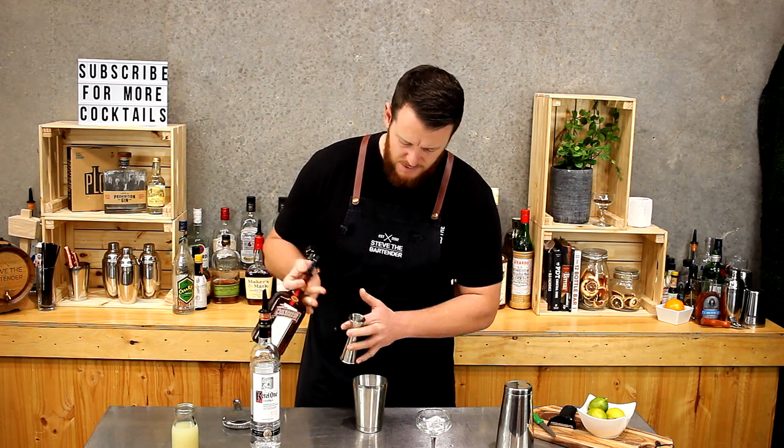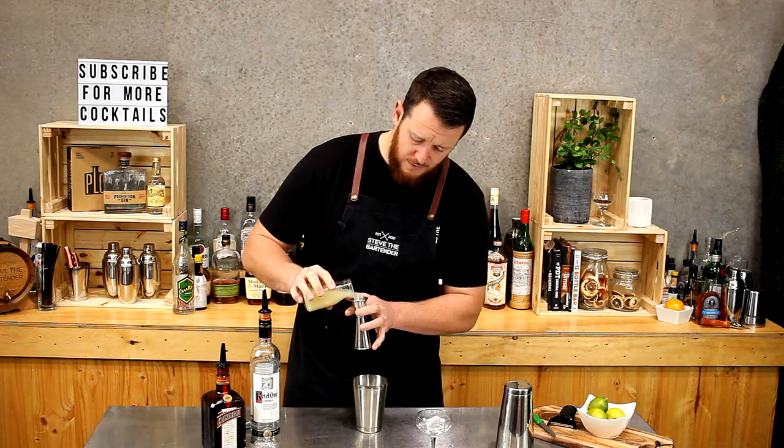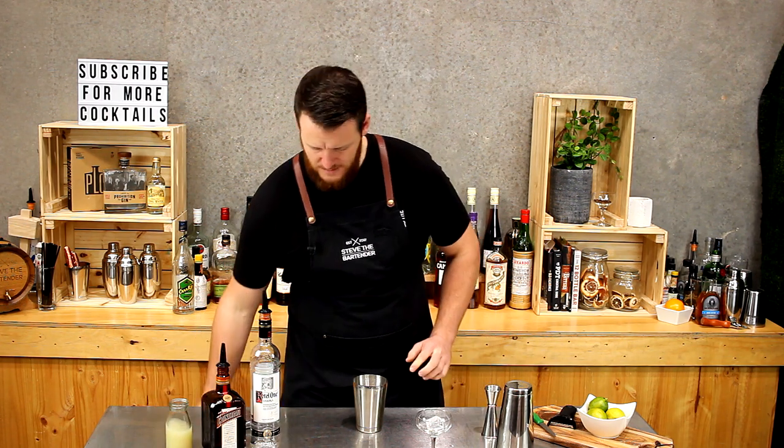So 30 mils single shot, and likewise for the fresh lime juice. Fill your shaker with ice and give it a good shake.